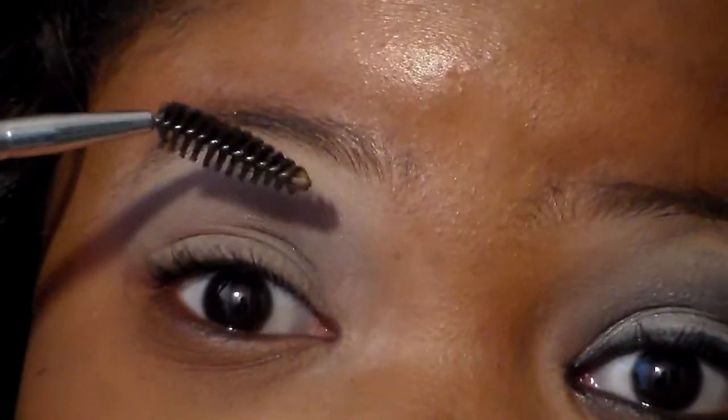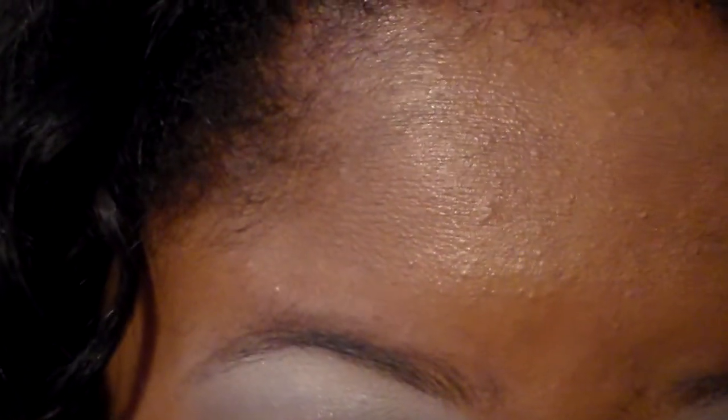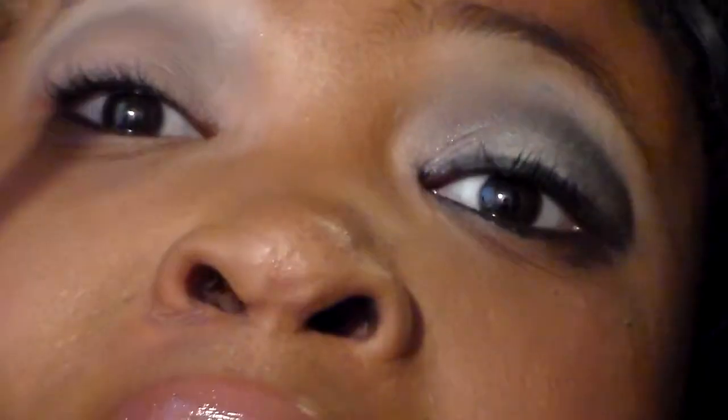I don't use any other product but a spoolie to fix my brow. Then I'm going to take Venus and apply it to my lid — this shade here. They say it's an all matte palette but they must have mistaken Venus as a shimmer color because Venus is not matte. It's like a very bright shimmer.